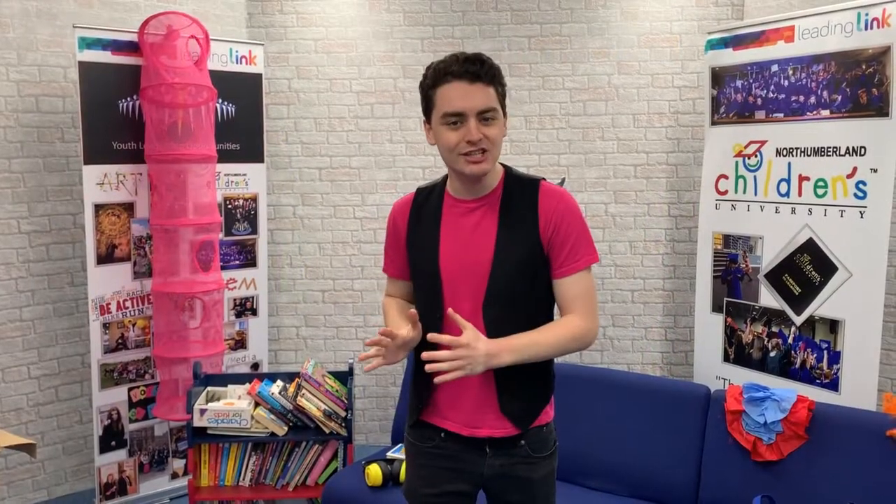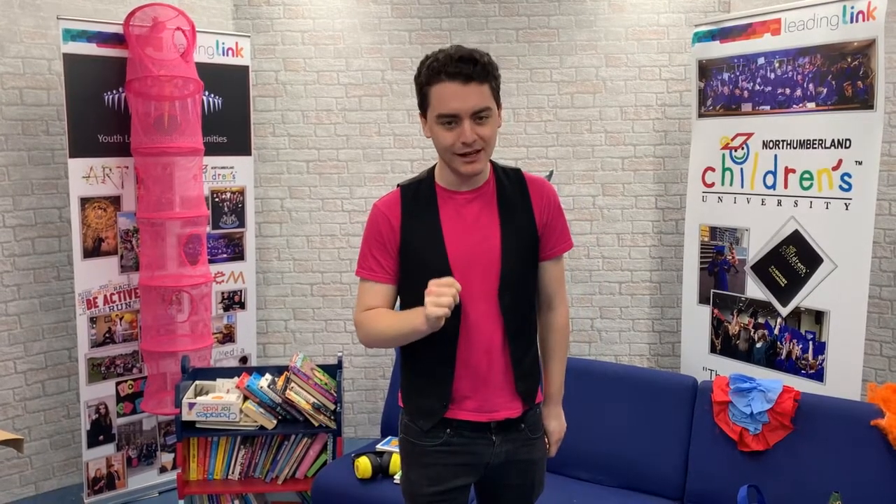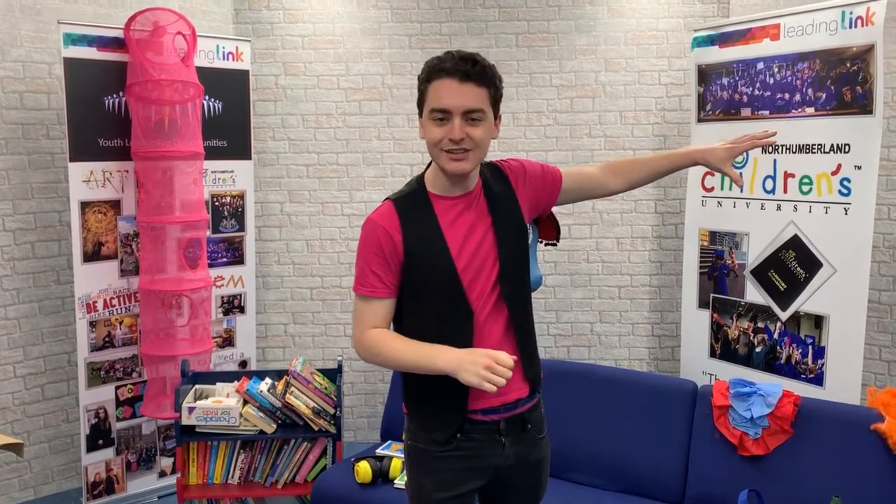Today I went on an adventure down at Northumberland Zoo. While I was there I met up with the incredible zookeeper Daniel, who took us across the entire zoo and introduced us to some wonderful animals and creatures.